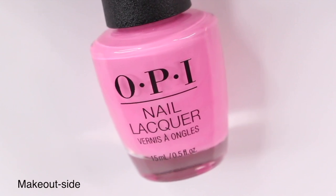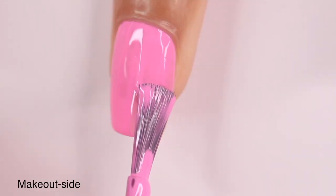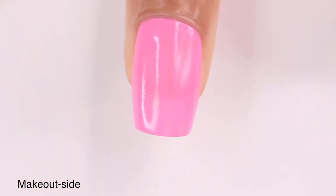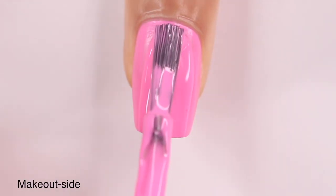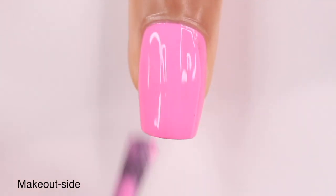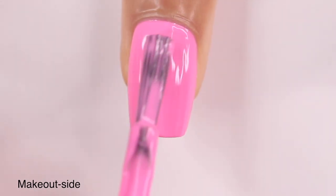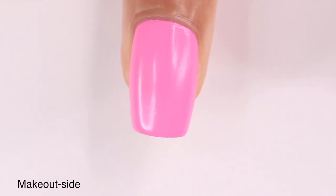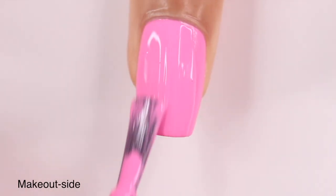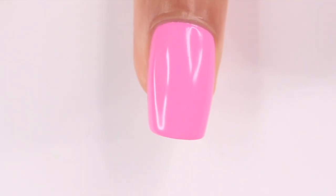The next shade is Make Outside, and this is your classic hot pink color. My camera struggled so much throughout this video to capture how bright these colors are, especially the more neon ones — they're so much brighter off camera. This one was a little bit thinner so I ended up doing three coats, which isn't my favorite, but it applied smoothly and I didn't have any issues with the formula.